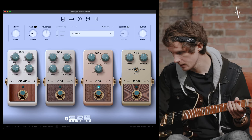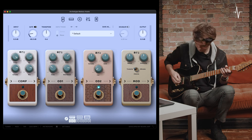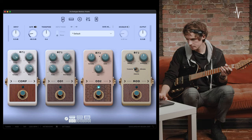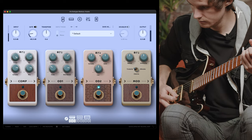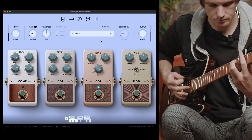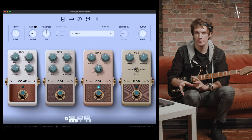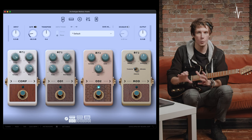Moving on to the cut dial — I'm going to bring the gain back to midday and start with cut all the way to the left, so all high frequencies are let through and it's nice and bright. Then with the cut all the way to the right, it'll be nice and warm with all those high frequencies rounded off. OD2 is a really flexible device in the pre-effects, shining when used to push a lead sound — from really bright and shiny leads all the way to warmer, darker fuzz sounds.